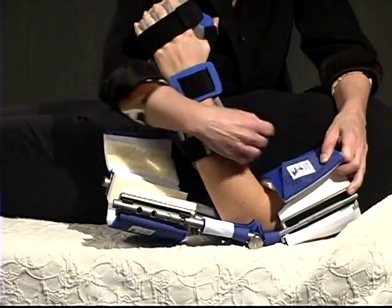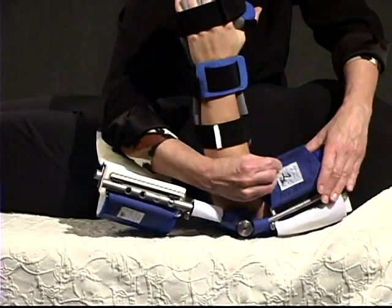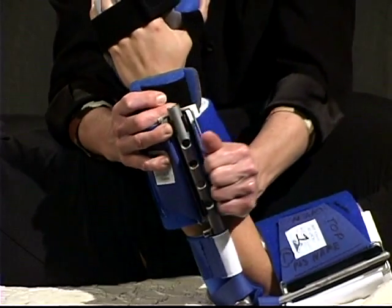Align the cams with the elbow, then strap the front of the upper arm cuff labeled number one, followed by strapping the top of the forearm cuff labeled number two.